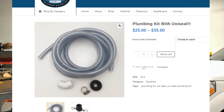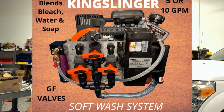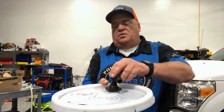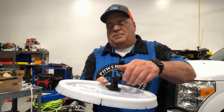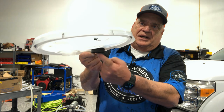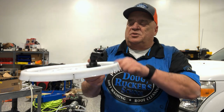Now let me talk about uniseals. For about the last year or year and a half we've been using uniseals for the tops of our tanks instead of traditional bulkheads. One reason is that on setups like 12-volt systems in the King Slinger, a traditional bulkhead fitting creates multiple connection points — the bulkhead, pipe dope joint, hose, hose clamp, and drop tube — that's four or five different areas where you could develop air leaks.